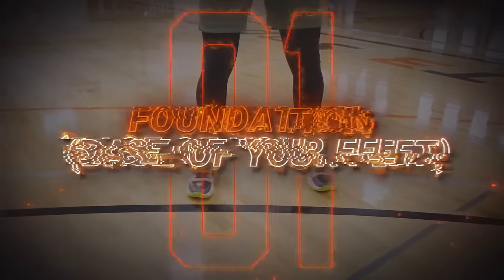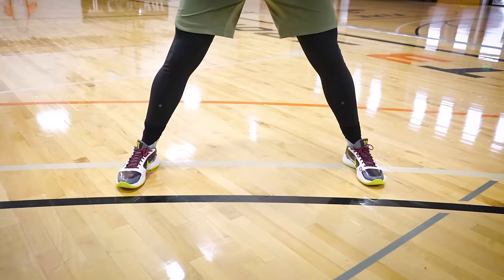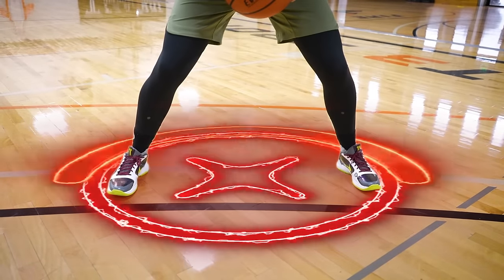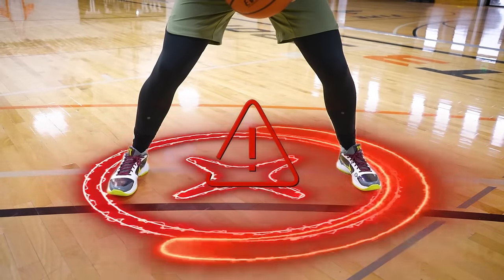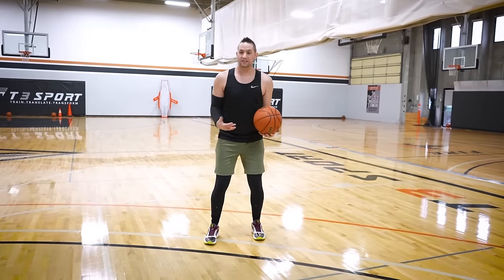A big thing you need to think about as a beginner is your foundation or the base of your feet, because that's really the beginning of the jump shot. If it's messed up, everything else to follow will be a chain reaction and will probably be messed up as well. So we really want to get that foundation locked in, because it sets up the rest of the shot.